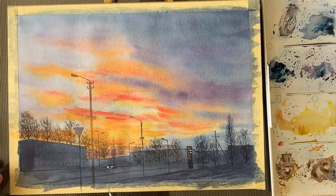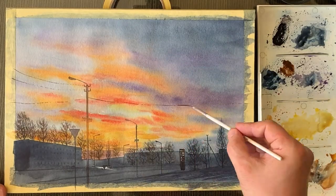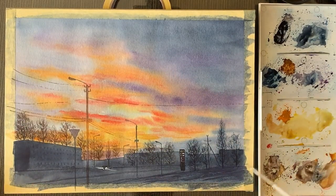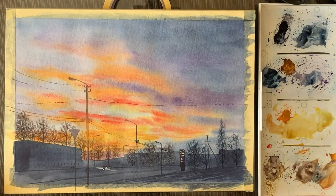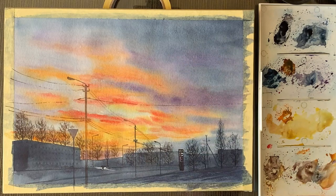That creates a realistic look because actual trees have many, many branches — not just one, two, or three thick ones. So this is pretty much it and I hope you're going to have fun with these.